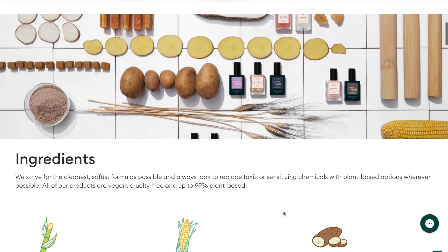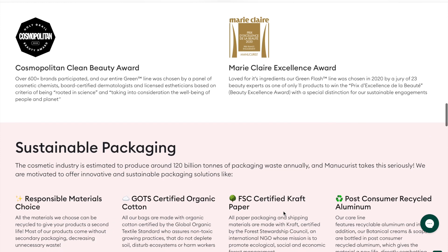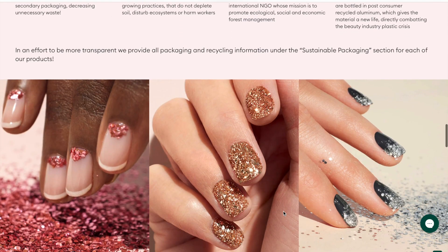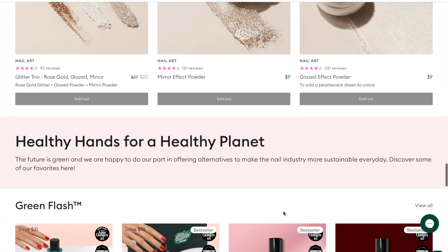They have a list of the ingredients they use — their website is really awesome if you want to delve into it. They use sugar cane, corn, yucca, potato, cotton, wheat — it's all really clean. They've won the Cosmopolitan Clean Beauty Award and Marie Claire Excellence Award, and they have sustainable packaging. One of the reasons I reached out to get some of their things is because I really love supporting businesses doing these kinds of things for the planet. The ingredients are non-toxic, which is huge, and they have biodegradable glitters. They've really thought through everything.